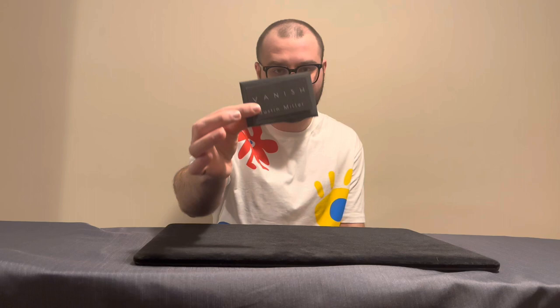Hello everyone and welcome to a new review on the channel. Today you are looking at a brand new product — one that a lot of people have been talking about and one that I don't think has any reviews as of now — and that is of course Vanish by Justin Miller.